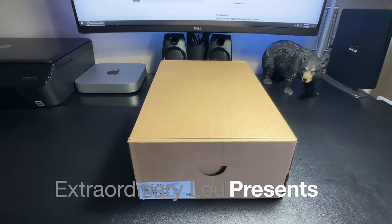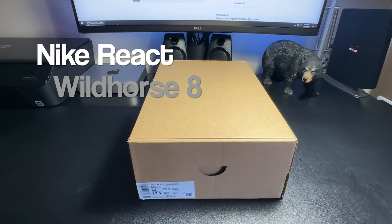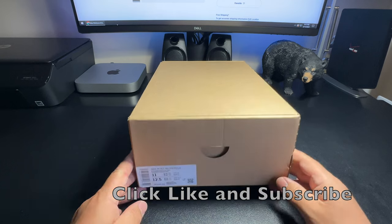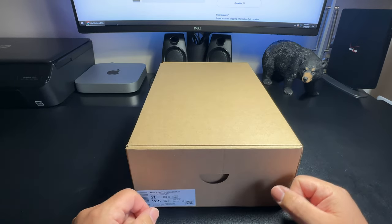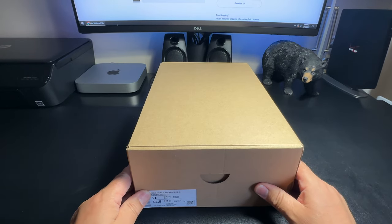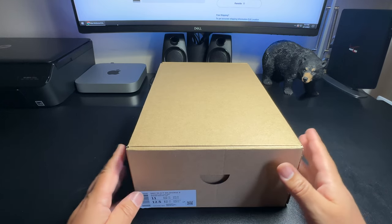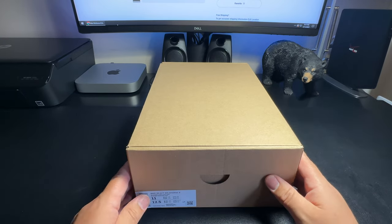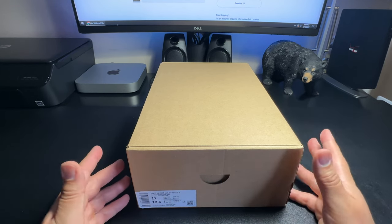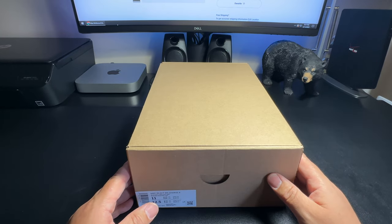What's up YouTubers, it's Extraordinary Lou here. Welcome back to my channel. Today I'm gonna do a quick unboxing and review of the Nike Wild Horse 8. Just got these in the mail — super excited because I wanted these particular sneakers to arrive today. These sneakers are considered men's trail running shoes, so basically something you use when you go hiking or running on trails.